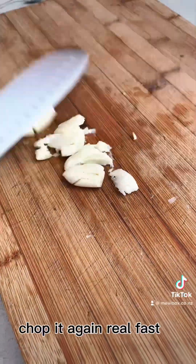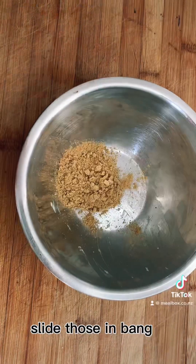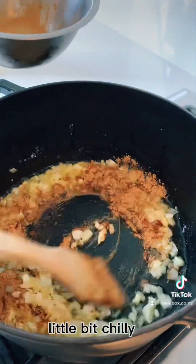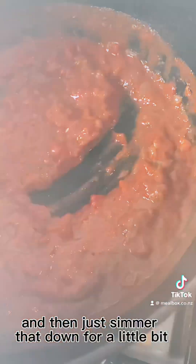While they're doing that, crush some garlic, chop it again real fast, just like that. Slide those in. Now you're going to fire a whole lot of spices — I can't remember what they were — coriander, cumin, ginger, a little bit of chilli. Chuck those in, then chuck a tin of tomatoes and just simmer that down for a little bit.